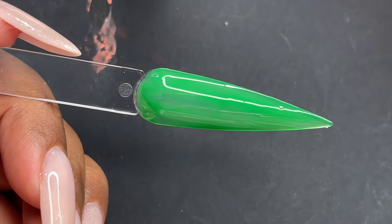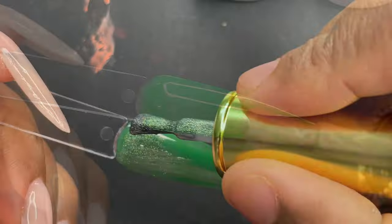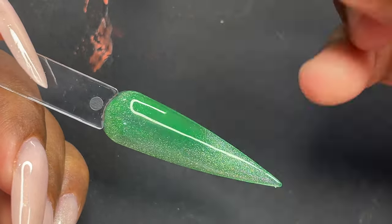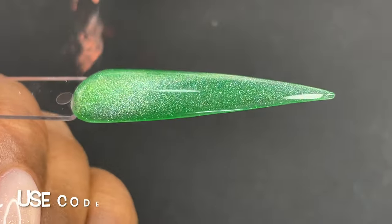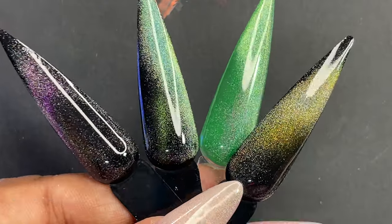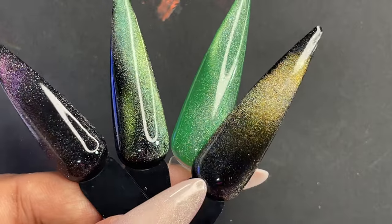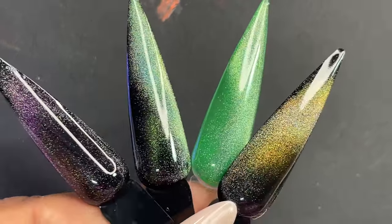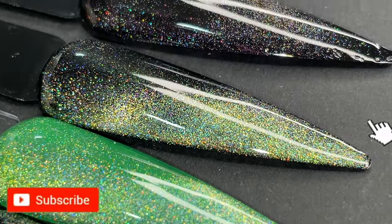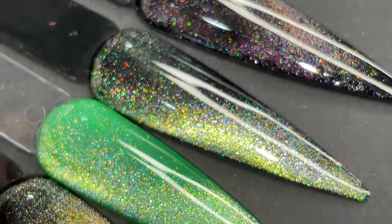Overall, the builder gel and magnetic polishes are both top-notch quality. I'll leave all the links in the description box in case you want to purchase something, and you can also use my code ANA10 to get 10% off. I hope you enjoyed this video. If you liked it, don't forget to like, share, and comment. I'll see you soon on my next video — until then, stay safe, stay happy, bye-bye!